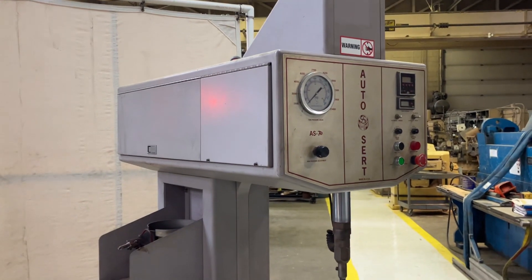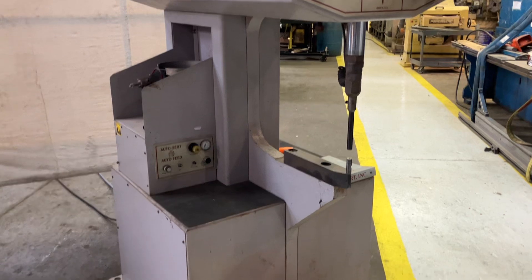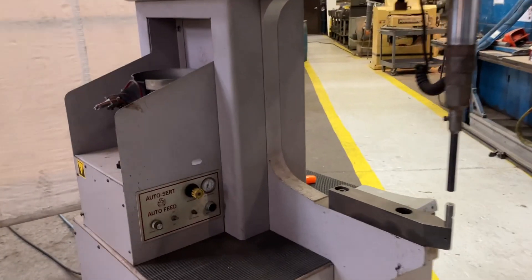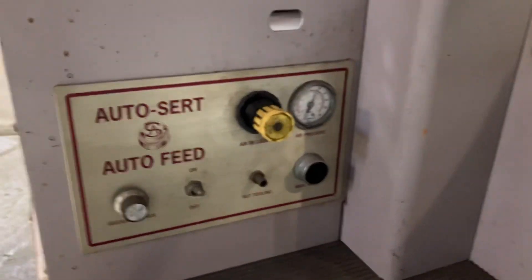I've got an AutoCert AS 7.5, 7.5 ton auto insertion machine. I'm going to do the walk around and then run it through its cycles.